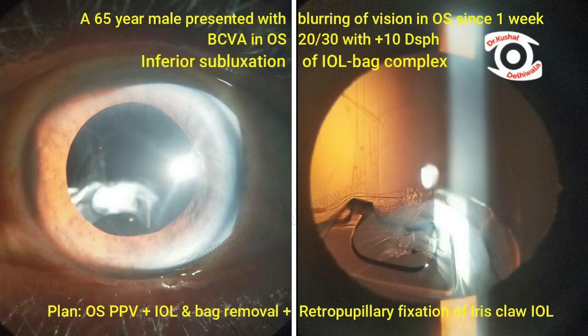A 65-year-old male presented with blurring of vision in the left eye since one week. BCVA was 20/30 with plus 10 diopter. Slit lamp evaluation showed inferior subluxated IOL bag complex. Pars plana vitrectomy with IOL bag removal and retro-fixated iris claw lens was planned.